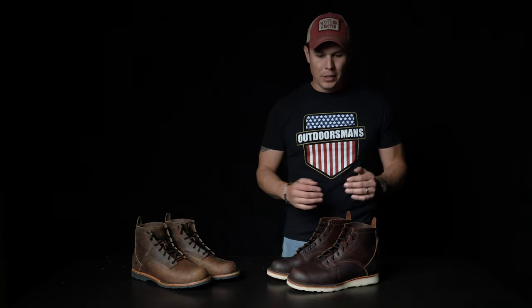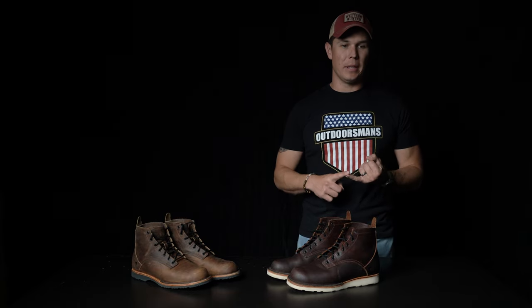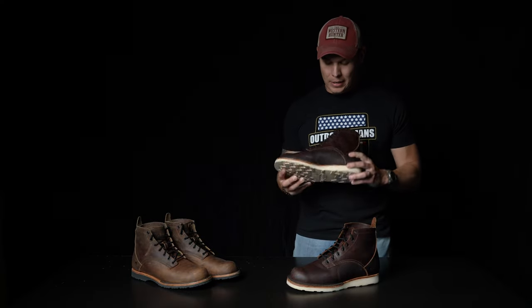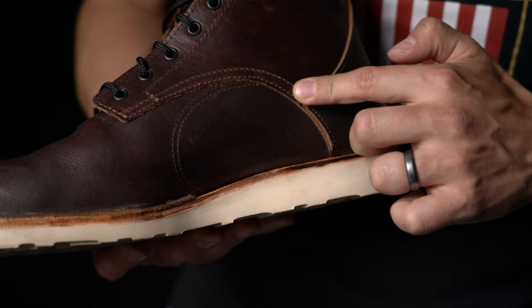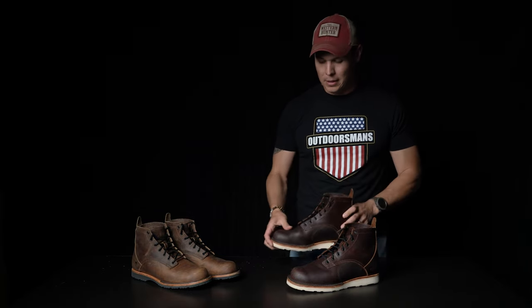Something to understand is that if you're used to wearing Crispi, Schnees, Kenetrek, or some really high-end hunting boot, those have all sorts of nice padding in the hotspots, designed for waterproofing, breathability, and foot support in key areas. A boot of this nature isn't really the same. It's leather — there's not much to it. It's rugged, somewhat primitive in feel. There is a lot of design and engineering in how they stitch the lines together and how they construct the midsole to the upper to the sole, but the upper — the really nice high-quality piece of leather — is what most people are drawn to.